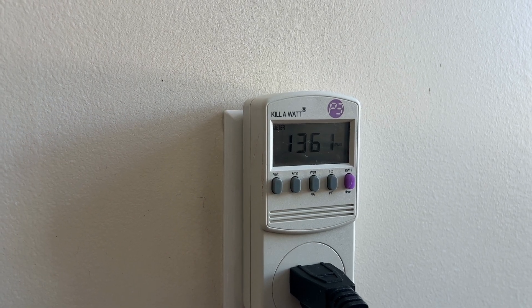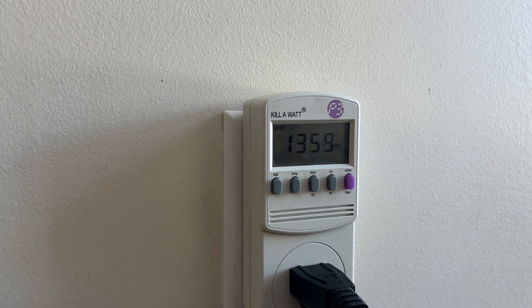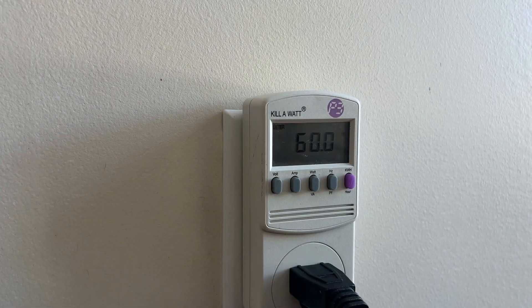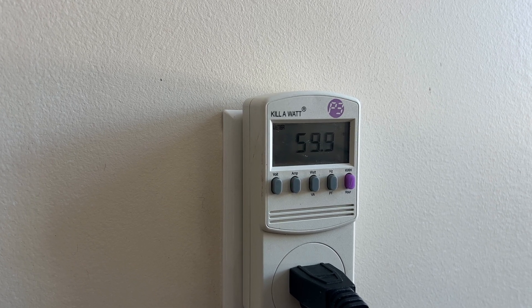So on the back of the heater it said 1,500 watts, and we're actually running at 1,359 to 1,360 watts. Hertz — that's coming from the grid — 60 hertz coming from the grid.